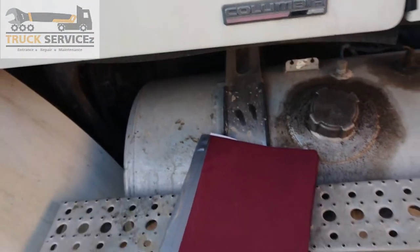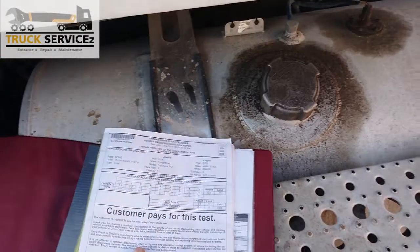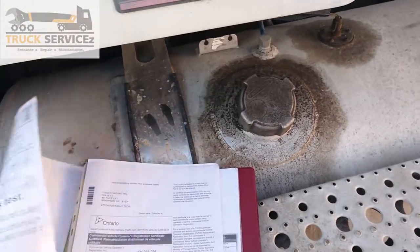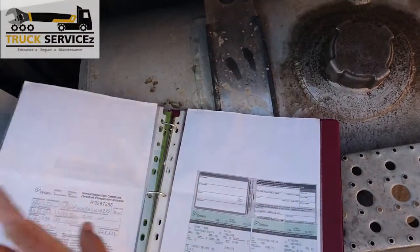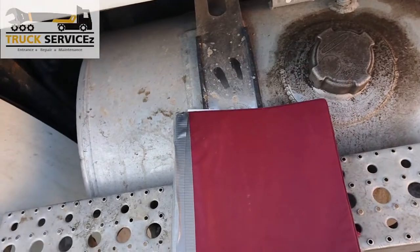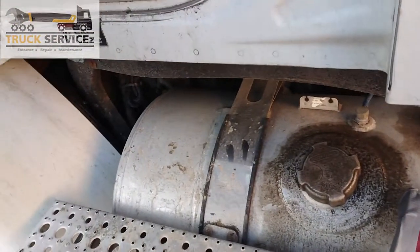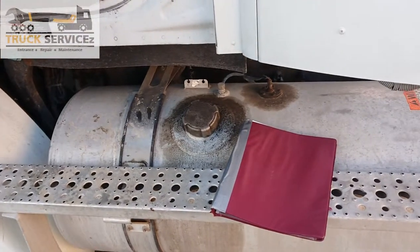So this is all about the paperwork. Just make sure you have a good binder in the truck, check everything, and match everything with the tractor and trailer — what you have inside and what you have outside.